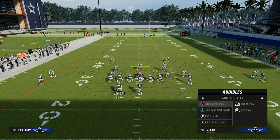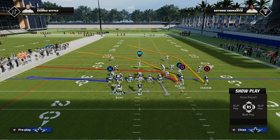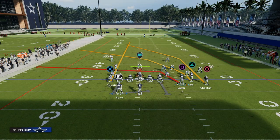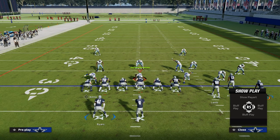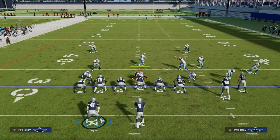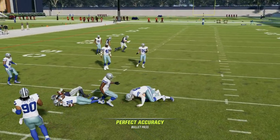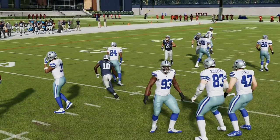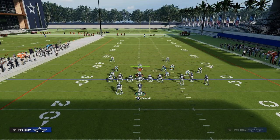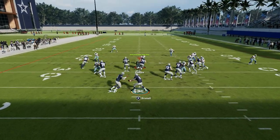Going back to Bunch Tight End, CeeDee Lamb is attacking that same area that the tight end out route would be, just from the other side of the field. Tyreek Hill we can put on a smart route in, or on a slant. Because we can motion-snap this slant, it's going to delay the route and it's going to come over the middle right in that little pocket. It makes this play super powerful against any kind of man coverage look because you basically have three different options that are really difficult to cover.